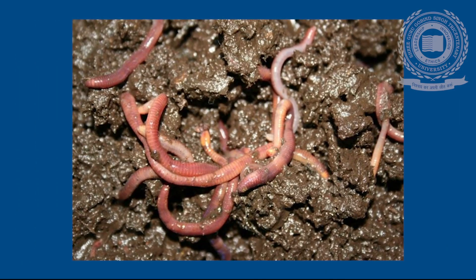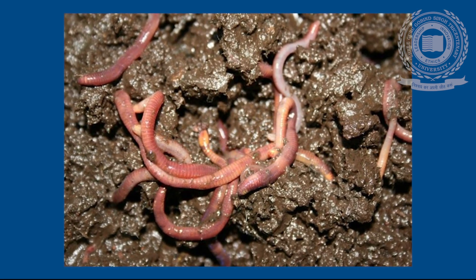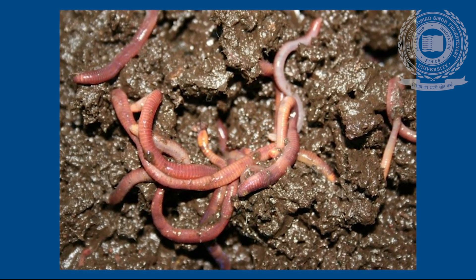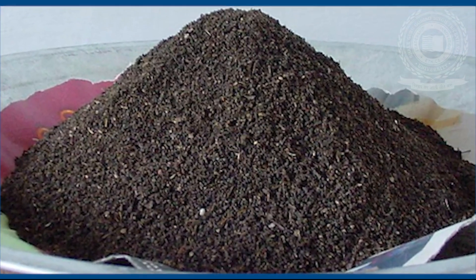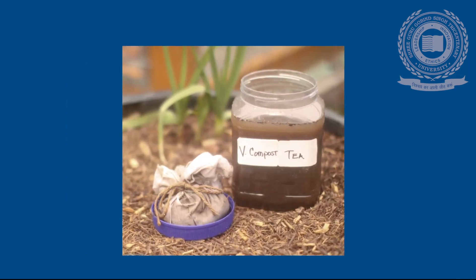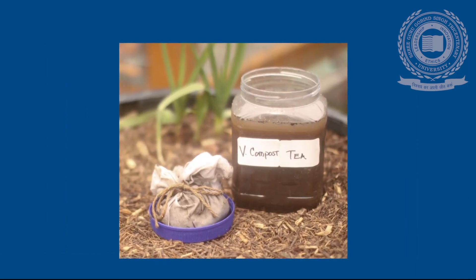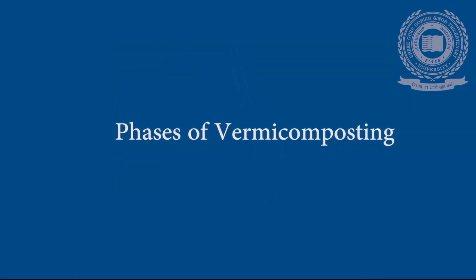The vermicomposting process takes place in long troughs where the temperature is maintained below 35 degrees centigrade. The vermicompost produced contains water-soluble nutrients and serves as an excellent nutrient-rich organic fertilizer and soil conditioner.